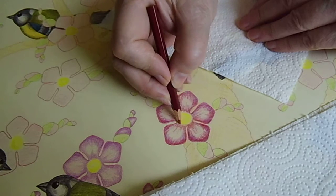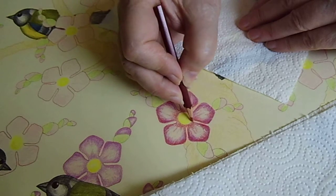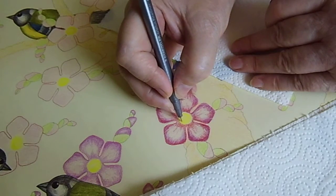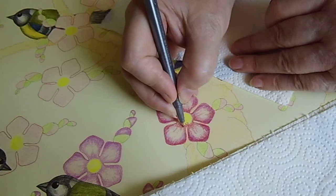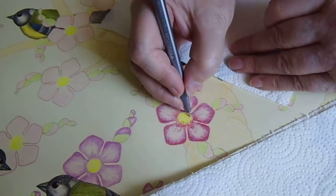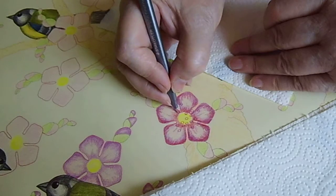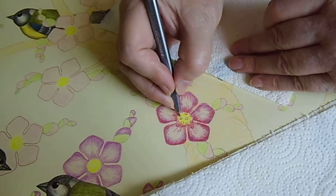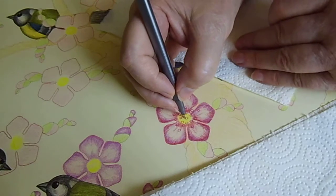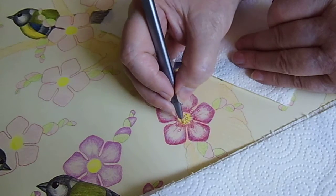A little touch here. And now we need some pollens — not very regular, just around. I think it's enough, because in my opinion they are coming from the middle. These little stamps are coming from the middle.